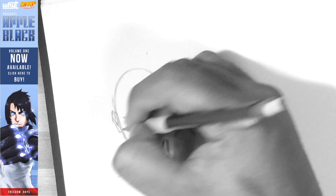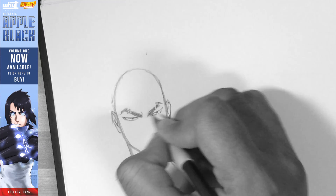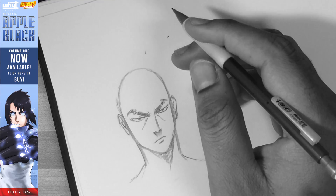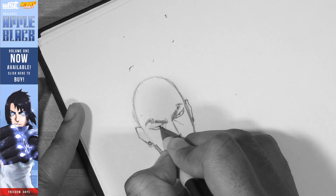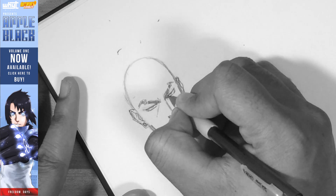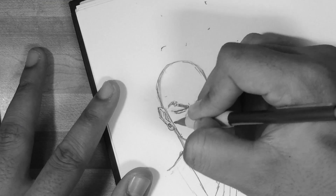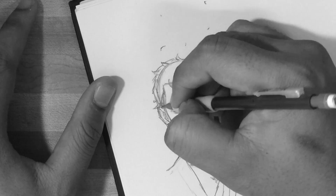Hey guys, White Manga here. New video, and this one is more of a fun video — we're just going to tackle a challenge. It's going to be the left-hand challenge. Basically, from my recollection, the left-hand challenge is drawing with your left hand. If you're a lefty, it's the right hand, and if you're ambidextrous, then you're cheating. I'm going to be trying to replicate the drawing I'm doing with my right hand, but with my left.